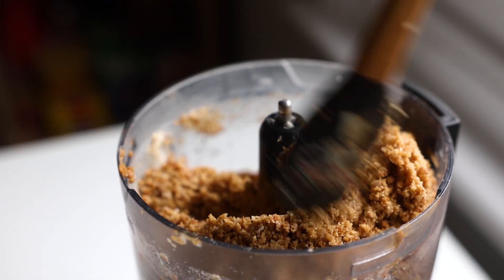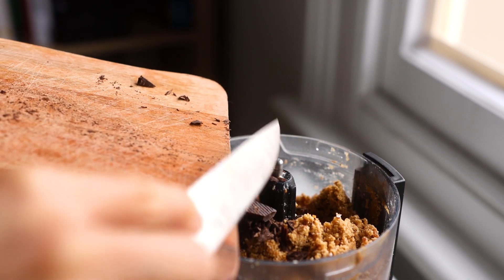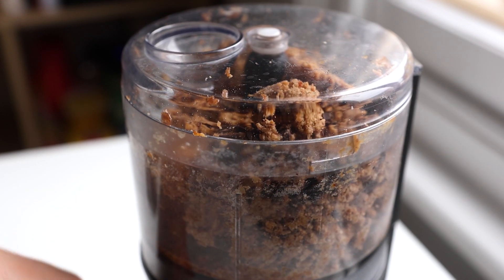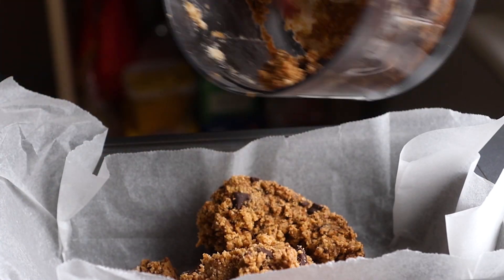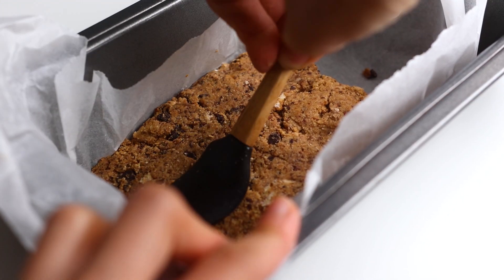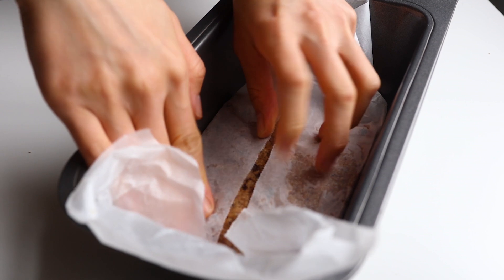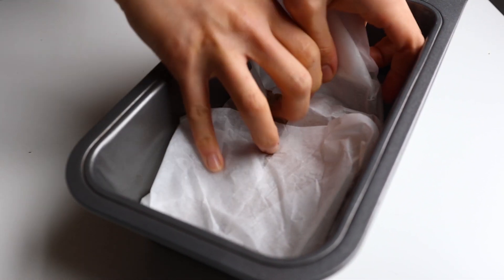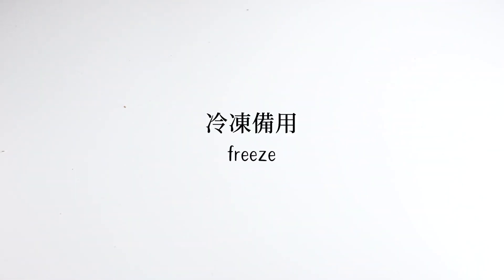It should look like this. Give it another mix and then add our chopped chocolate or chocolate chips. Give it a few pulses until they look evenly mixed. Then transfer the mixture into the prepared loaf tin. Use a spatula or a spoon to press down the mixture. I usually use the baking paper to press it down so I get a very good shape. Put it into the freezer while we make the chocolate topping.